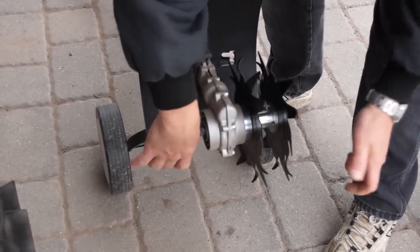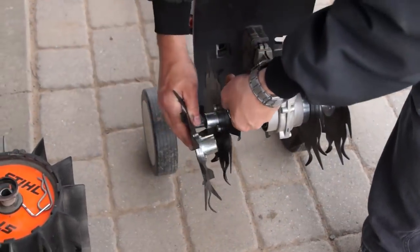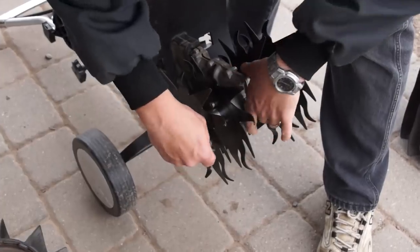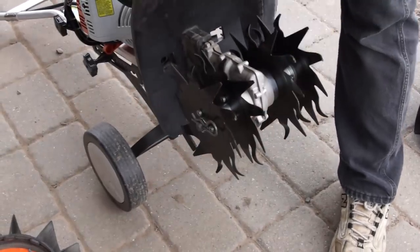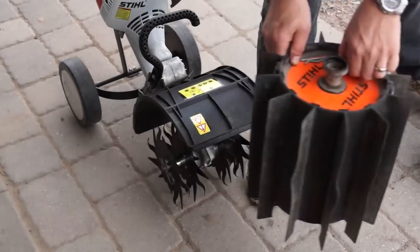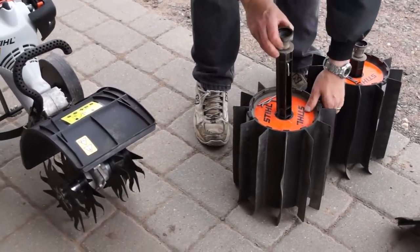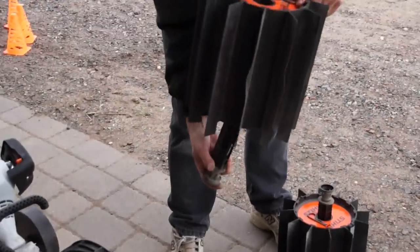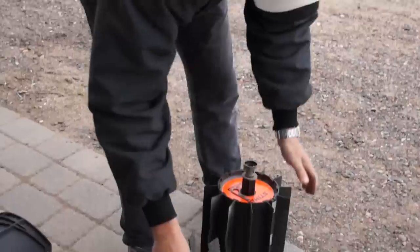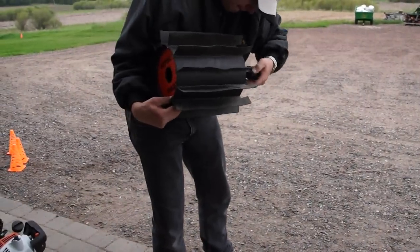Putting the power sweep on and off takes a few minutes, but it can literally save hours of work and calluses on your hands versus sweeping a long driveway or parking lot with a broom. These things store away pretty nicely too — put the pin back in the center piece, stick it up from the bottom, then put the pin back in the top so you can't lose any parts.